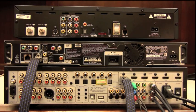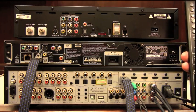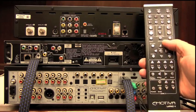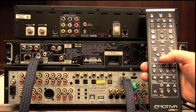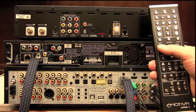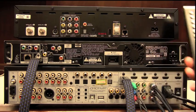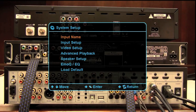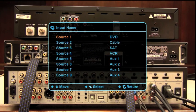Let's jump into the menu structure of the UMC. We're going to be using these buttons on the remote: your up, down, left, and right joystick buttons, your Enter, Menu, and Return. Let's go ahead and bring up the menu and go to Setup. The first thing we're going to do is name the input.